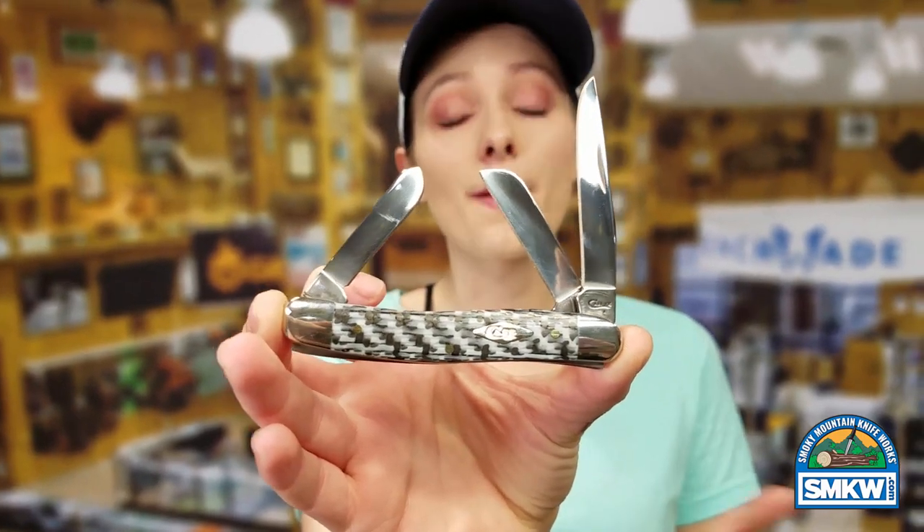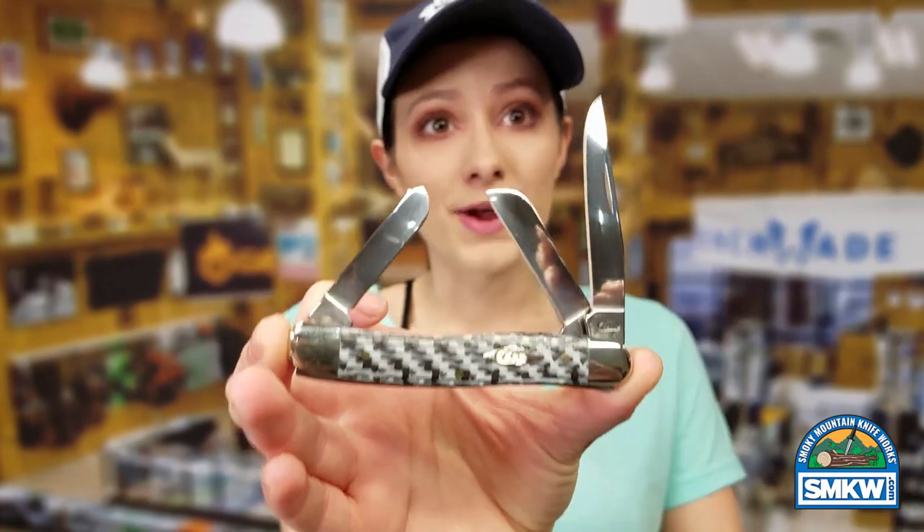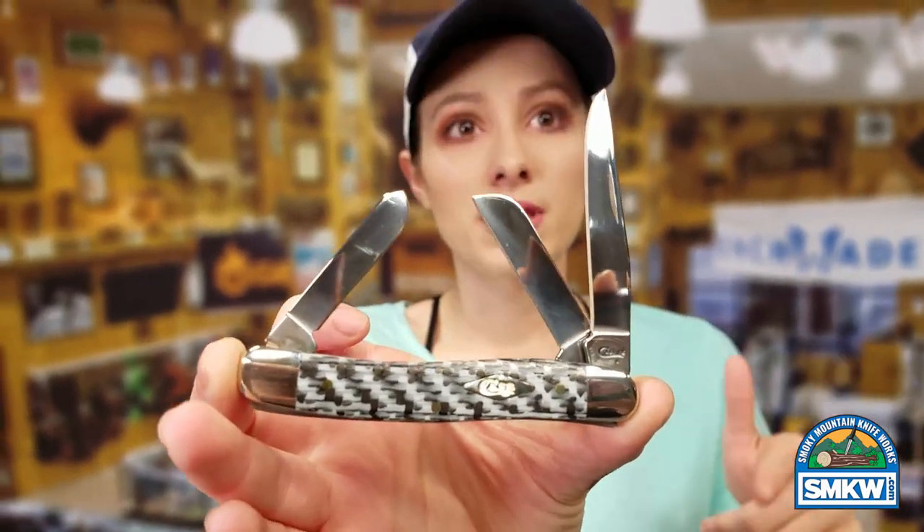I'm showing you a medium stockman pattern, but there's seven patterns in the series, including a Mako lock back. These feature Black and White Carbon Fiber handles, nickel silver bolsters, pins and bolsters.